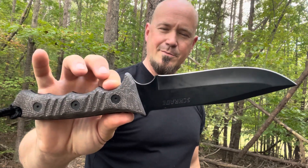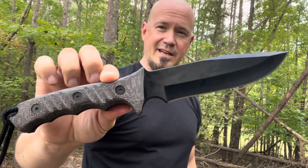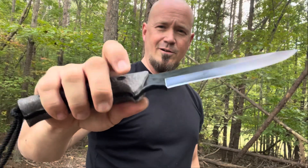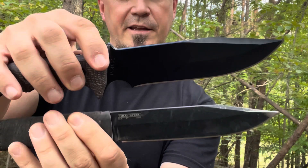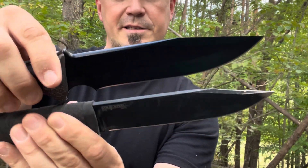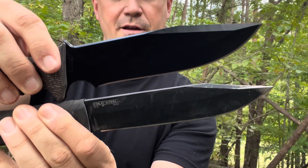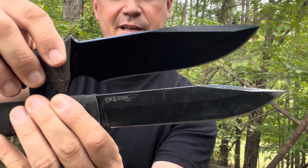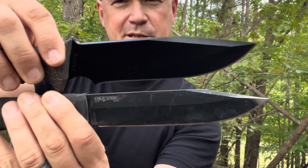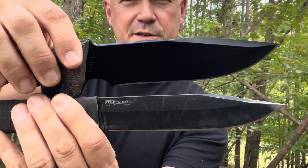And here she is. Tell me that is not a good looking blade — tell me that is not a monster. Look at the thickness on this thing. Here's the SRK and here are the two blades side by side. This one's a little wider and definitely thicker as well, but it's about the same cutting edge. As you can see, they both look very, very similar — this one's just a little more robust.